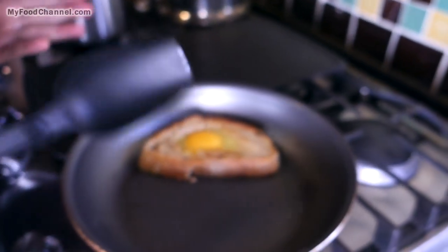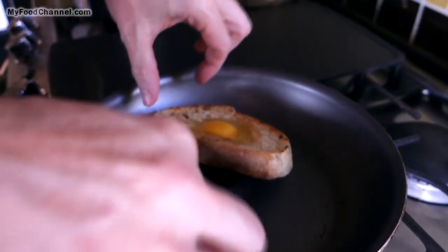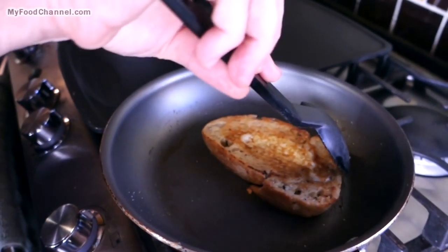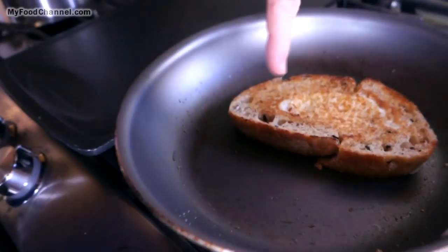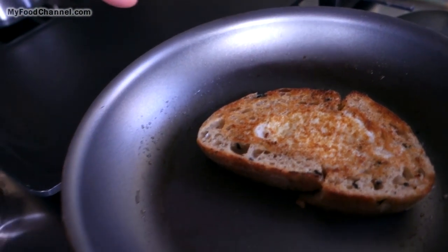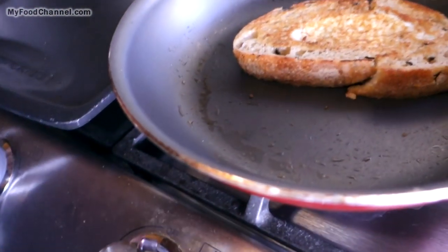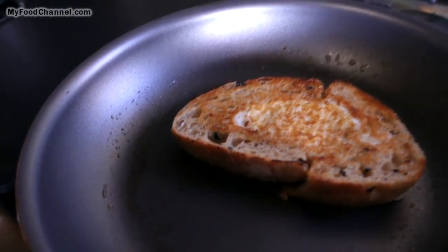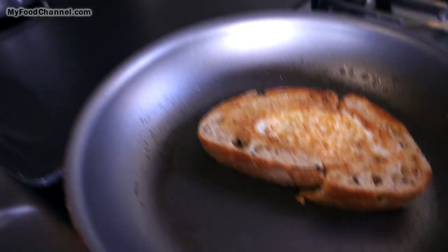All right, here we go. The egg really did glue it together. I might have tossed it a bit too hard on the other side and busted the yolk — you don't want to bust the yolk because I kind of like the sauciness of it. While that's going, it won't have to grill for very long.